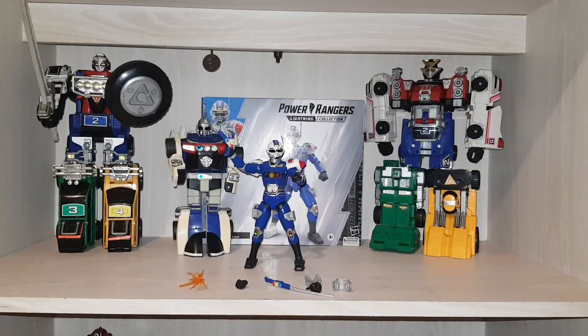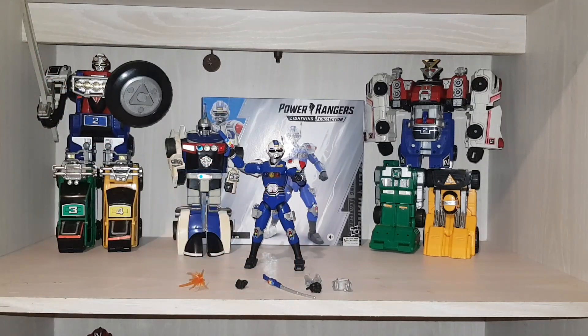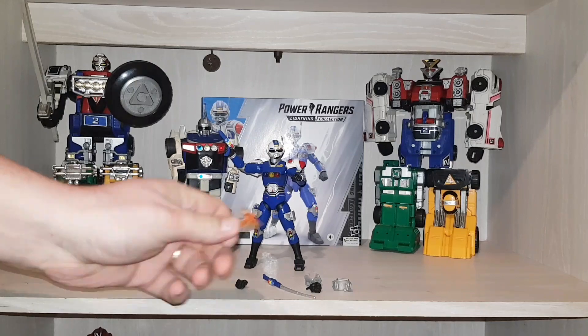Hello guys, here we go. As you can see, there we have the figure. I have him in this pose where he's holding his gun and he's got his badge in his holster — that's how I display him. Before I show him up close, I'll just show you the accessories you get.